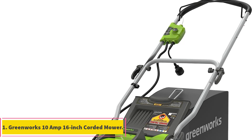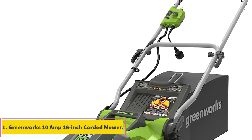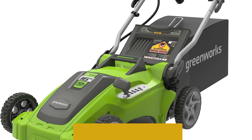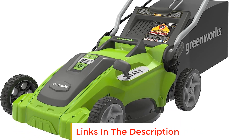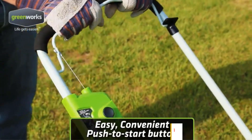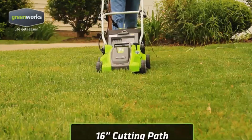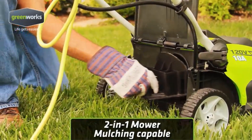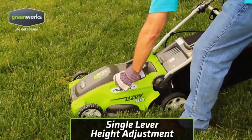Number 1: Greenworks 10 Amp 16-inch Corded Mower. The Greenworks 10 Amp 16-inch Corded Mower is a powerful and efficient lawn mower designed to make lawn maintenance easier. It features a 10-amp electric motor that delivers enough power to cut through tough grass. The mower is equipped with a durable 16-inch cutting deck that allows for quick and efficient cutting.